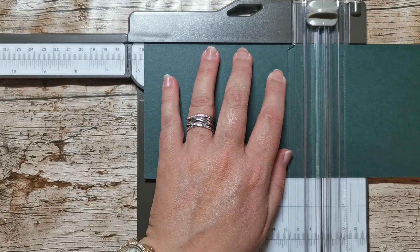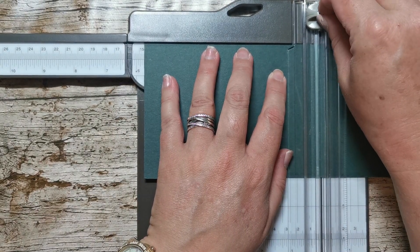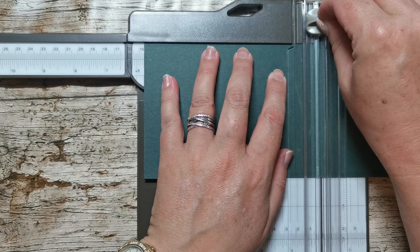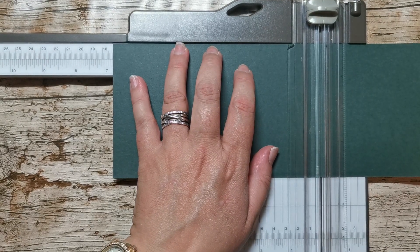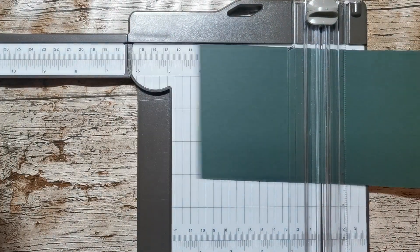On the long side of this piece of card — this piece of card is eleven and a half — we are going to score at five and three quarters and at six and three quarters. That's all the scoring you have to do. How easy is that?